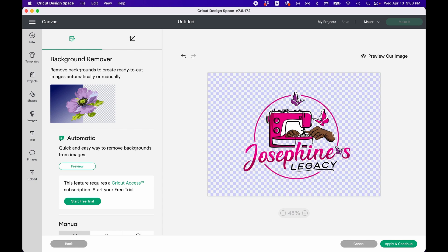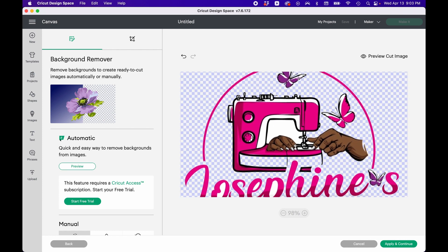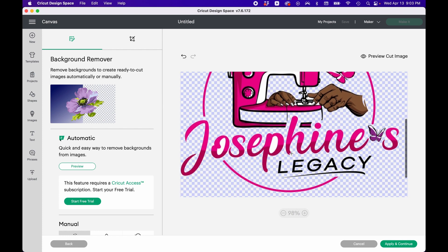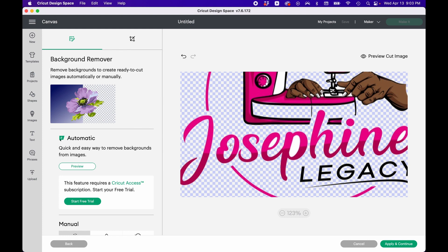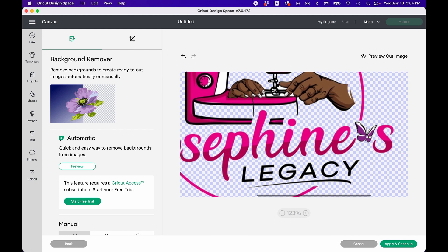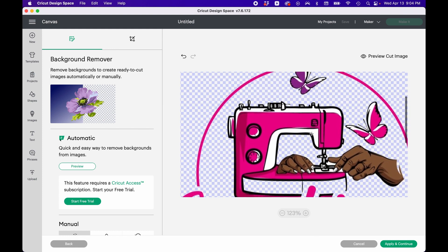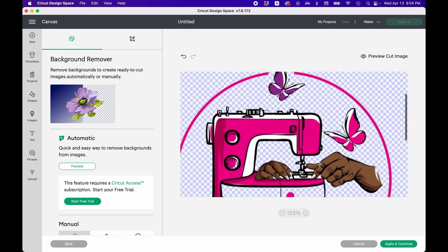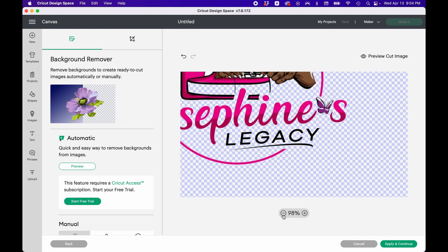I'm going to click and make the selection area bigger because I want to get more of that white. I'm not going to remove it from the butterflies, but I'm clicking here to remove the white from right there. If you zoom in, you can see inside the 'O' and 'E' are white. It won't really matter since I'm putting it on a white background, but I want the background to be clear. I'll leave the white in the sewing machine because it's supposed to have that white color in it.